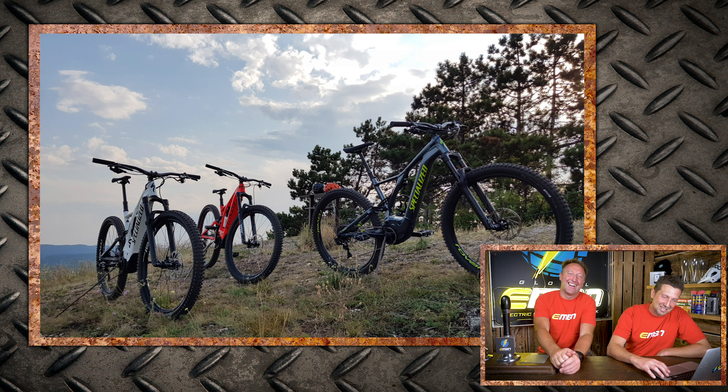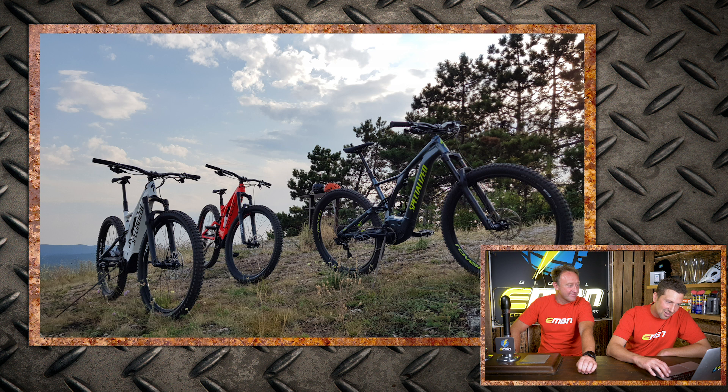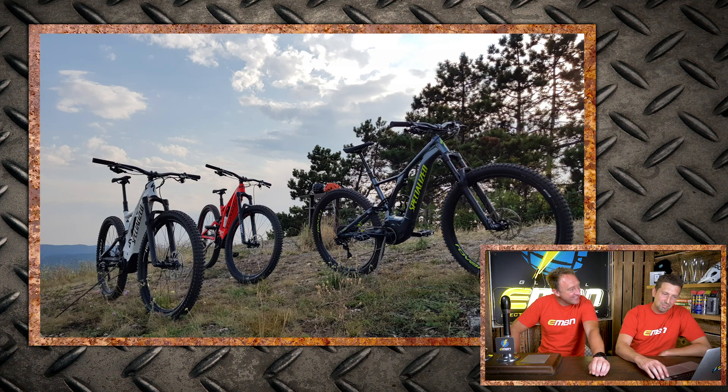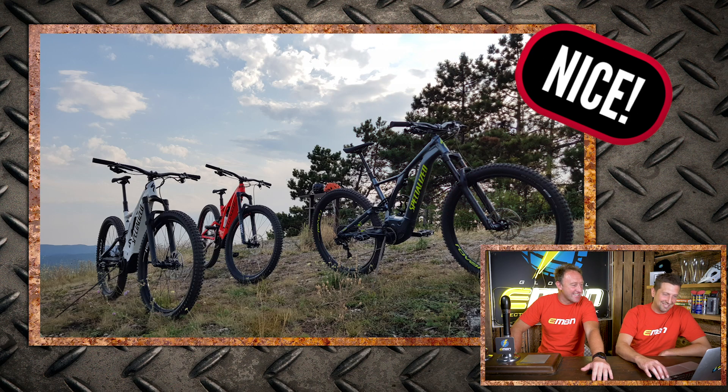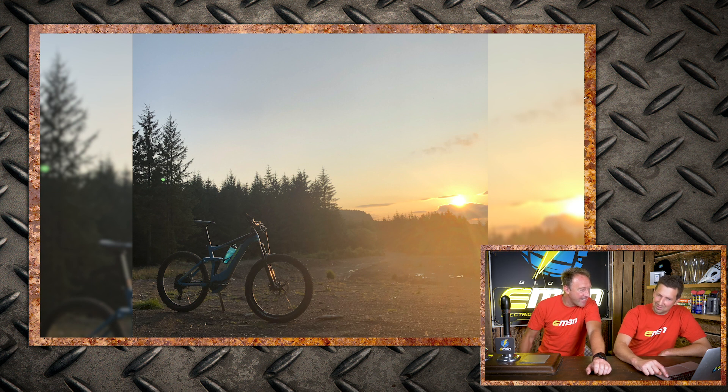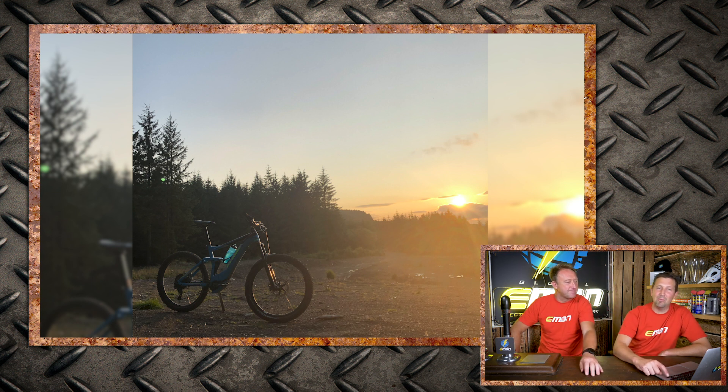Pavel's Levos shot gets a 'nice' — though we'd love to see them side-on with more of the view in the background. Next, from Peter on his Cube Stereo Hybrid out in Clanwnog Forestry in Wales — it's a lovely dusky shot, though we'd like to see a bit more light on the bike. That gets a 'nice'.